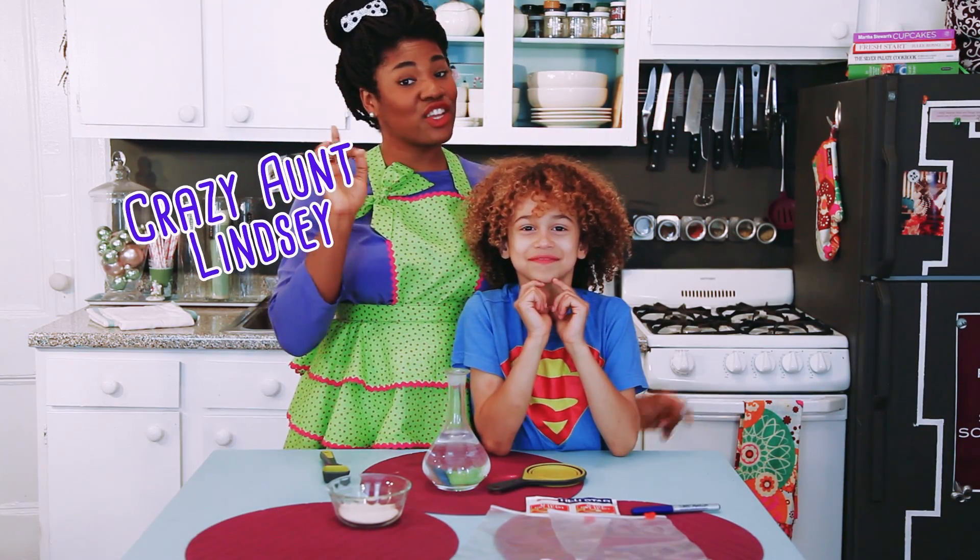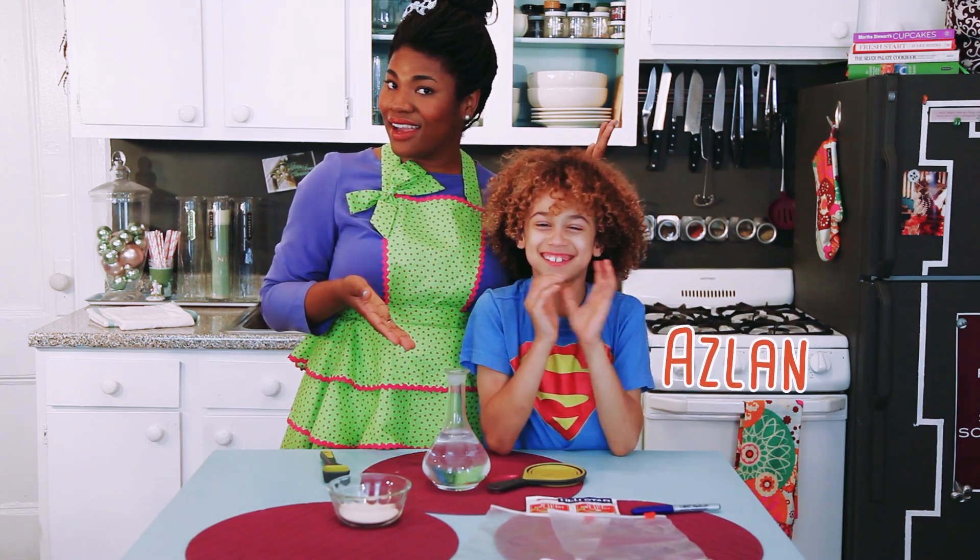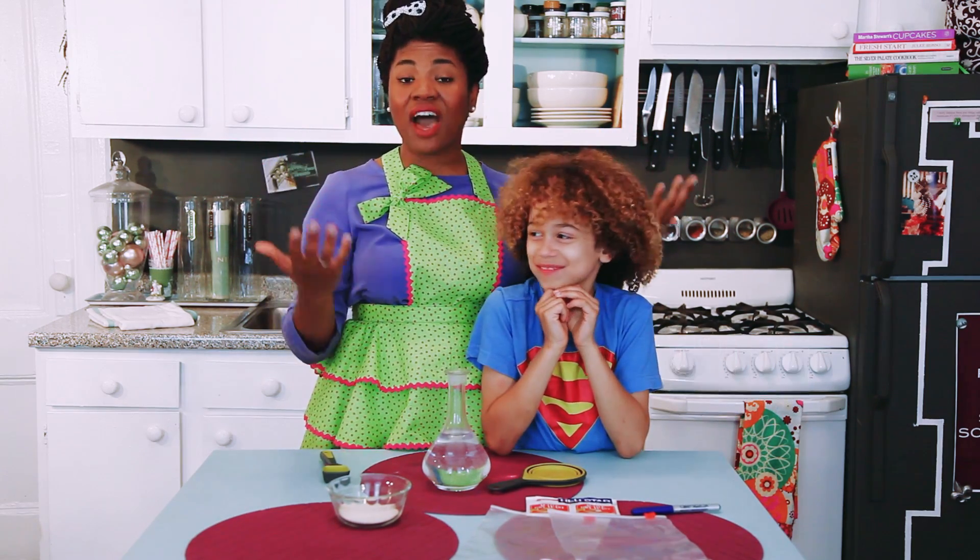Hey everybody, it's Crazy Aunt Lindsay, and you are in the Fab Lab. I'm here with my Fab Lab professor, Ashley! And today, we are talking about life.